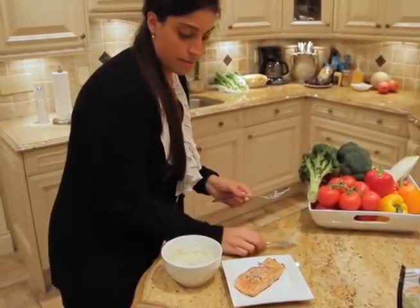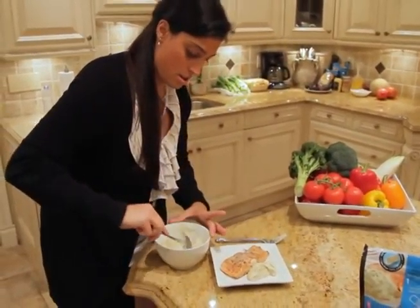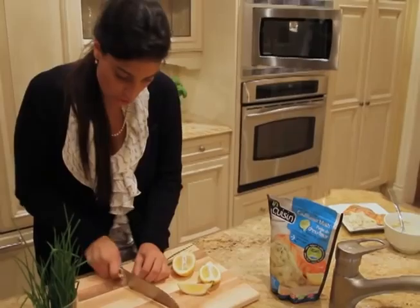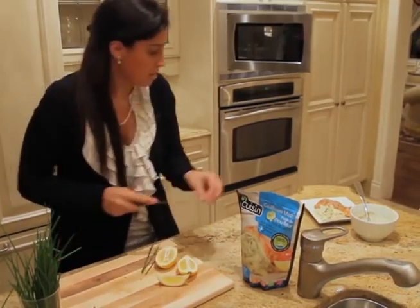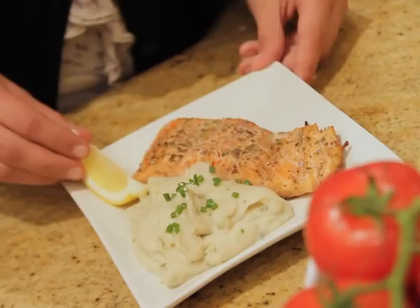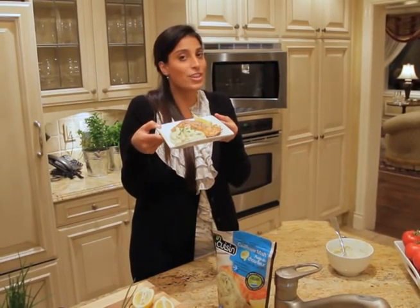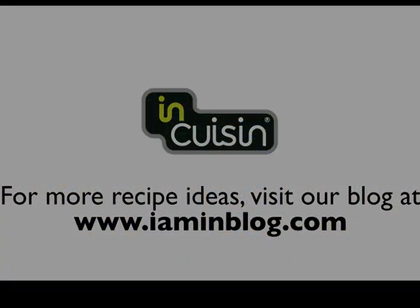Pop it out of the microwave and stir it up just to make sure the heat is even and distributed perfectly. We're going to serve it right alongside the salmon. We like to chop up a little chive, sprinkle that right on top. I always like to serve my fish with a piece of lemon — people like to add it. A little piece of lemon and we're good to go. In Cuisine cauliflower mash with grilled salmon — enjoy!